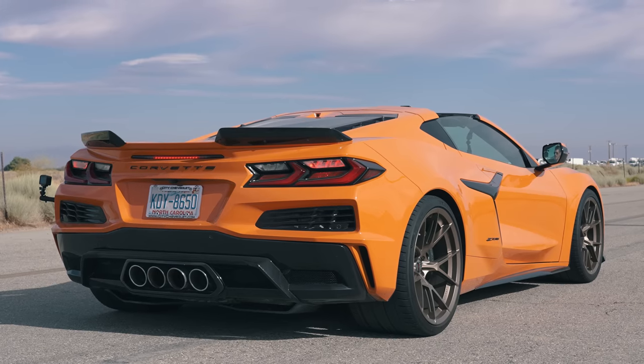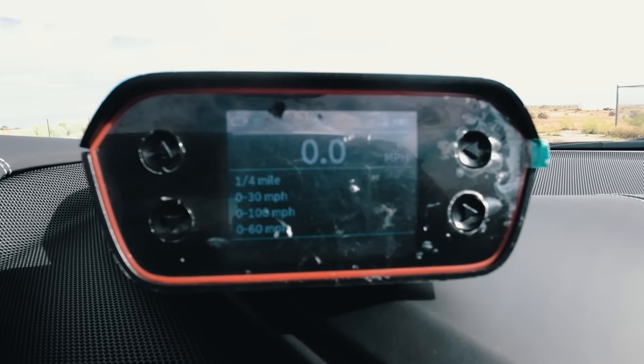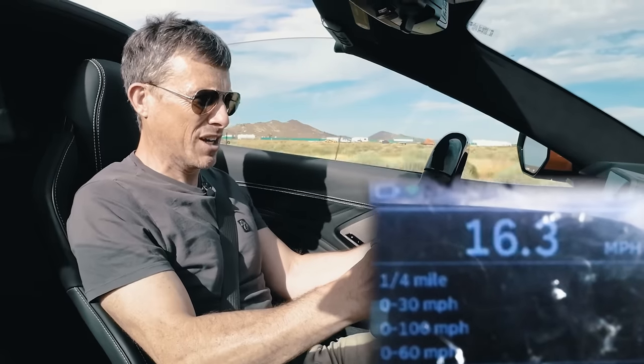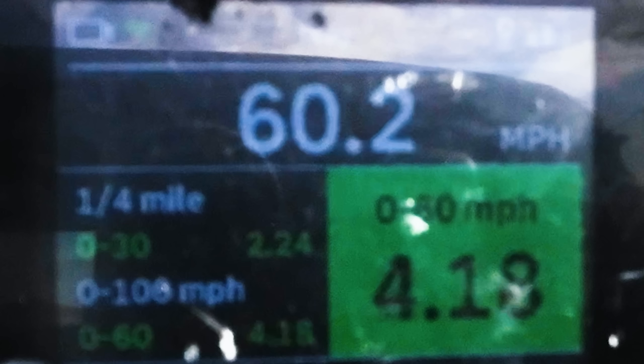Apparently the Corvette Z06 should do 0 to 60 in 2.6 seconds. I'm not too sure though, so I'm going to test it with my specialist timing gear. The first attempt with launch control gave a slow get-away — it felt like it was managing the power — resulting in 4.18 seconds.